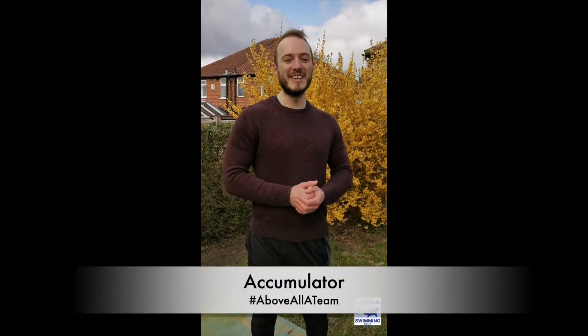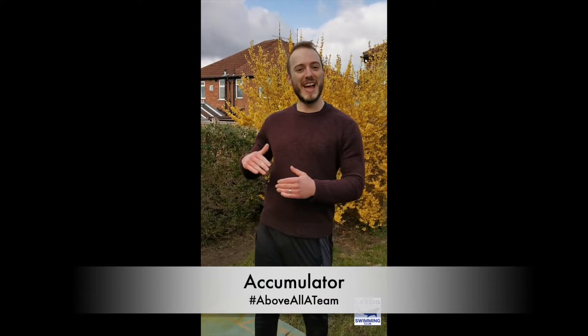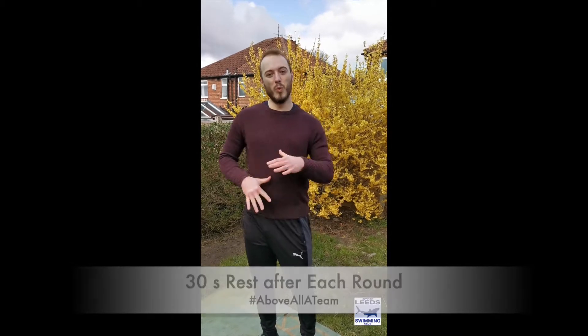Hi everyone, today we are doing an accumulator, so that means we're going to get an extra exercise with every round that we do. For round one you're going to do one exercise, for the second round two exercises, for the third round three, and for the last round, the fourth round, you're going to do four exercises. Every exercise you're going to do for 30 seconds, and then you're going to get a 30 second rest between that and the next round. I'm going to walk you through what the exercises are and give you a few little coaching cues.